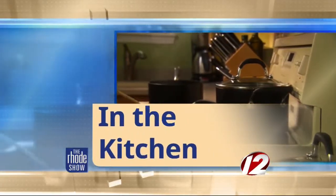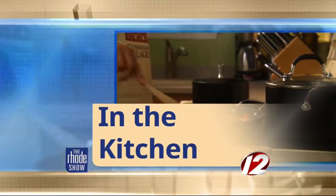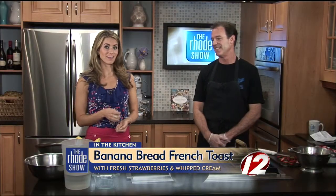This morning in the Roadshow kitchen, we welcome one of my favorites. If you love breakfast, really any time of day, then you're going to love Jigger's Diner. If you haven't been there, it's Denise Greenwich.